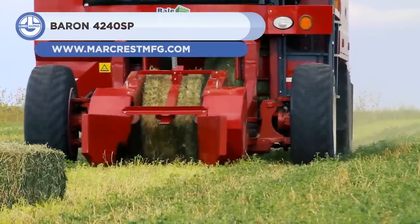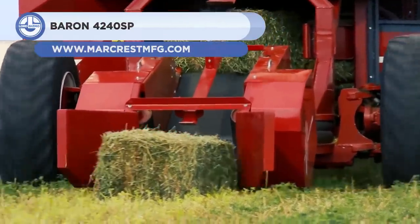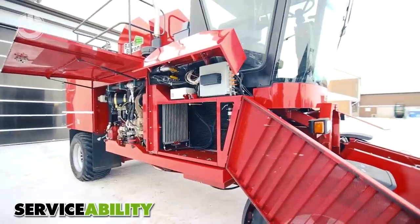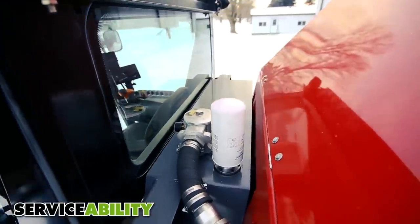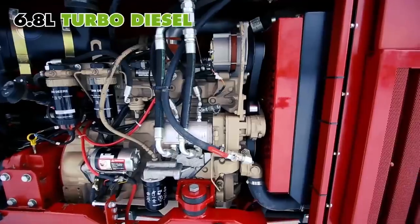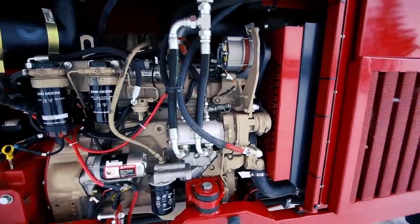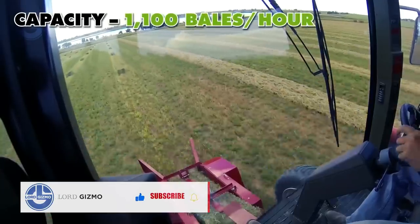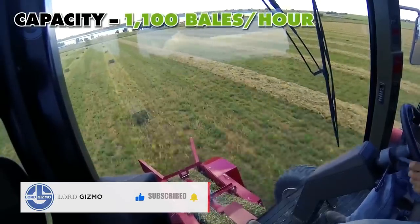Up next, we have the Baron 4240SP. It is a self-propelled bale packaging system. Because of cameras around the machine and status monitors in the cab, the operator can see and operate comfortably at all times. The advanced four-wheel drive system and wide flotation tires enable easy work in varied field conditions, such as mucky ground and sandy soil.